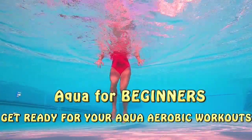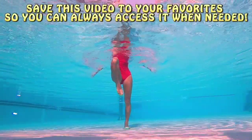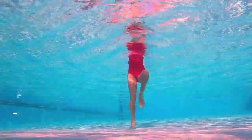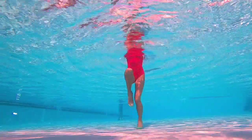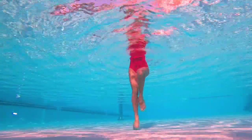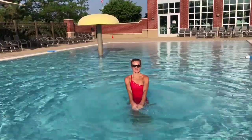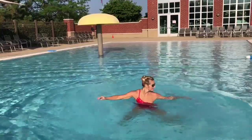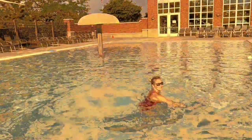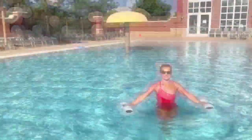Hello friends! Here is another highly requested aqua aerobic workout for beginners, or really anyone who just feels like trying something easier for once. I will guide you through some of the best and most effective water exercises that will guarantee to challenge your endurance, strength, balance, as well as flexibility. You can incorporate water dumbbells or aqua gloves to feel the challenge faster and enjoy the results sooner. Links to my affiliate store where you can buy all of it are in the description.